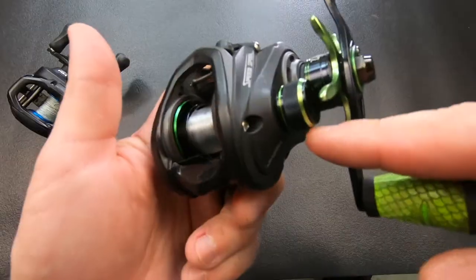If you know anything about baitcasters, you know there are actually two braking systems — your mag brakes or centrifugal brakes, but also on the other side, your spool tension knob. So the question is: why do you need two? Let me explain.